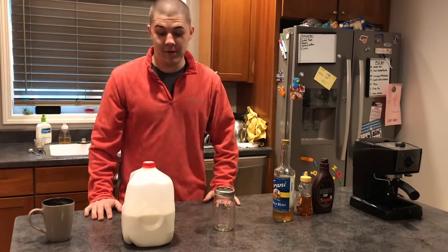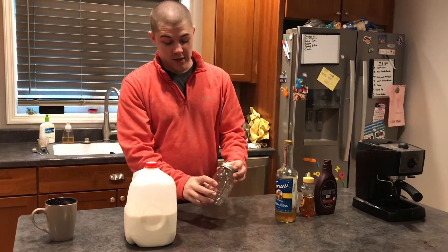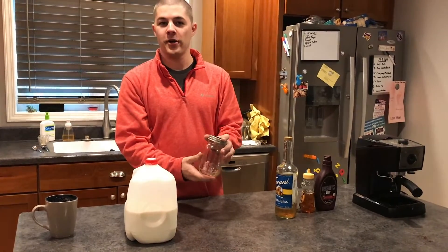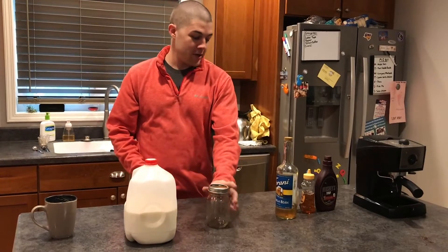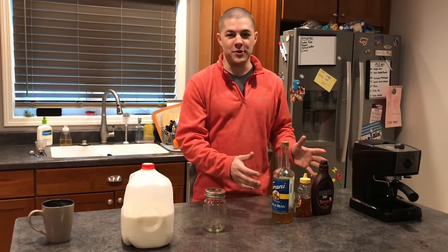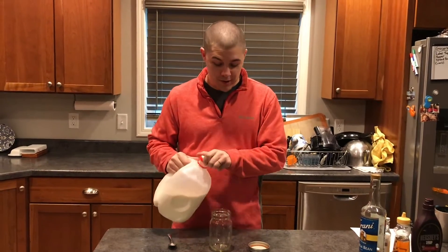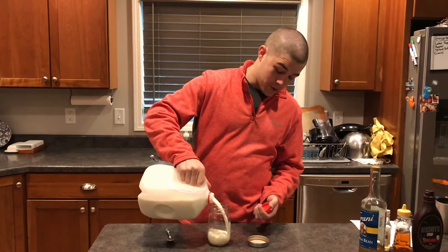For this activity you're going to need milk, you're going to need a mason jar with a lid that you can close, or really any glass jar with a lid that you can seal and then take off again. And then you're going to need some syrups to flavor your drink. So the first thing you want to do is take your milk and fill your jar about halfway full with cold milk.